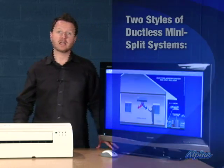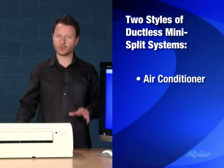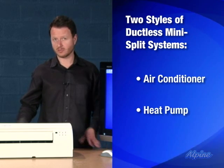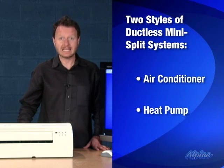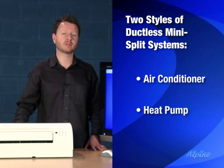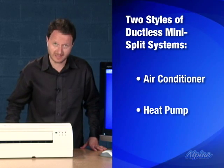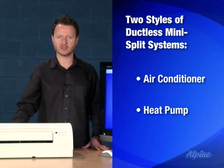There are a couple of different styles. One, as I mentioned, can do just air conditioning, or there's another type called a heat pump, which is a special type of air conditioner that can actually run backwards in the winter to provide heating as well. Something to keep in mind though: if you choose the heat pump option, once it gets down to about freezing temperature you're going to need an additional or secondary source of heat, because they're not going to operate below freezing.